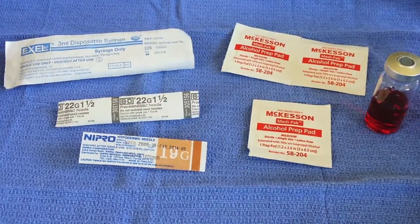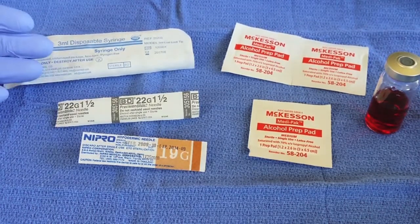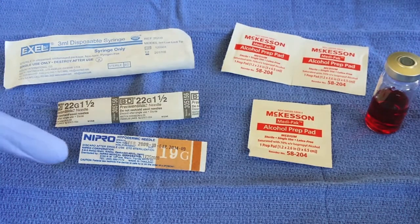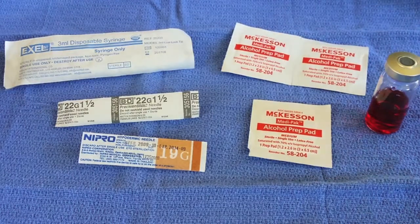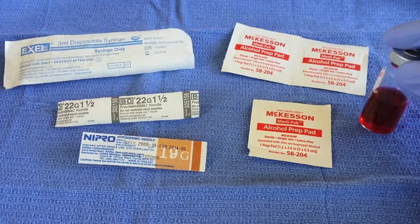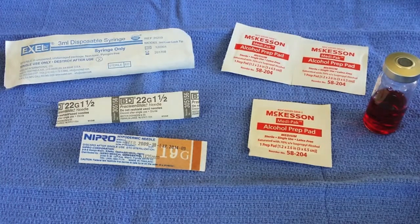Hi everyone, courtesy of Kratos Health, we will be demonstrating preparation and administration of an intramuscular injection. These are the primary supplies that you're going to need to both prepare and administer your injection. We have a syringe and two needles — one 19 gauge and one 22 gauge, one and a half inch needle — three alcohol prep pads, and our medicine or solution; in this case today we have a B12. Whether you're injecting B12, testosterone, or some other vitamin, the preparation and administration process is going to be virtually the same for all intramuscular injections.